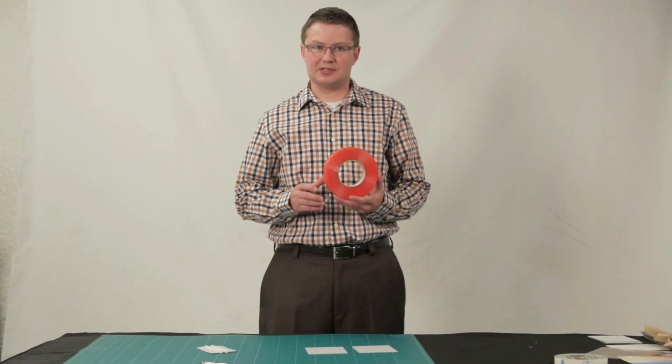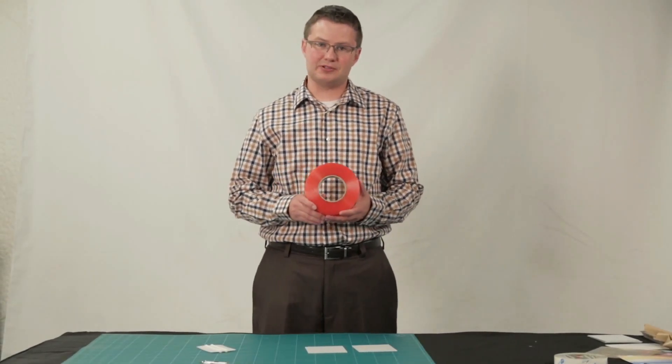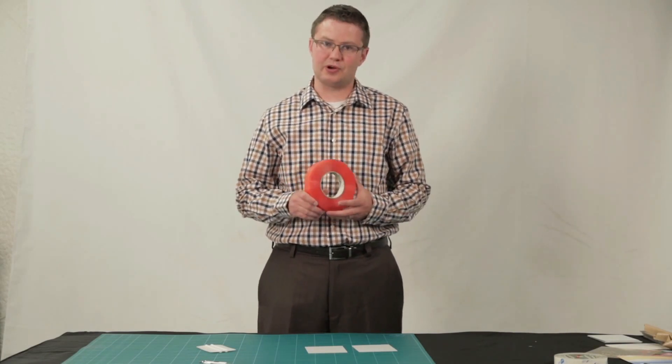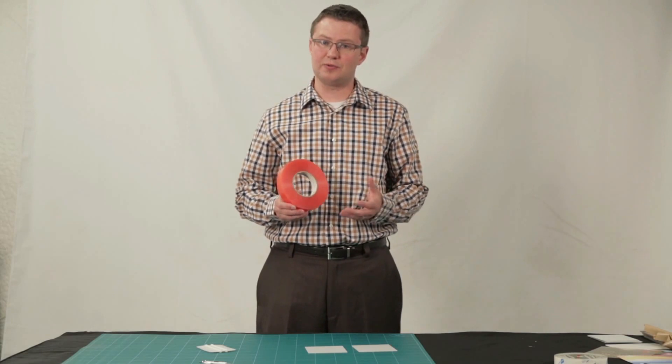Warbond 1397 PP isn't just a great product for Hammond banners and seaming banners, it's also great for general usage in the sign industry. To demonstrate, we're going to bond two pieces of aluminum together.